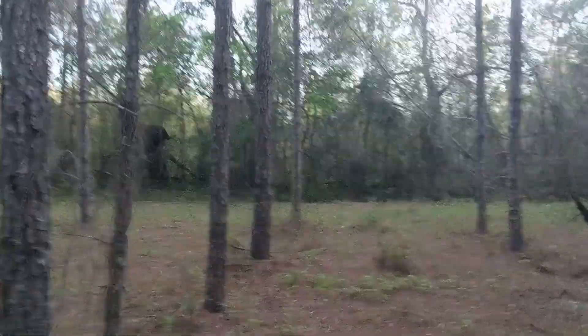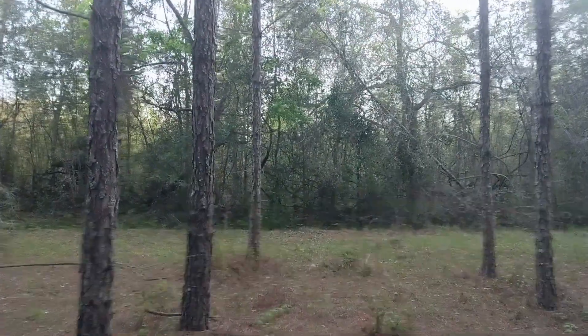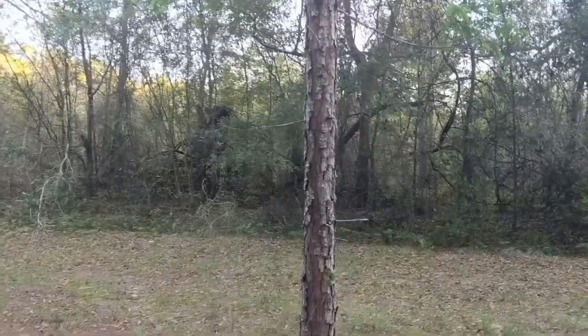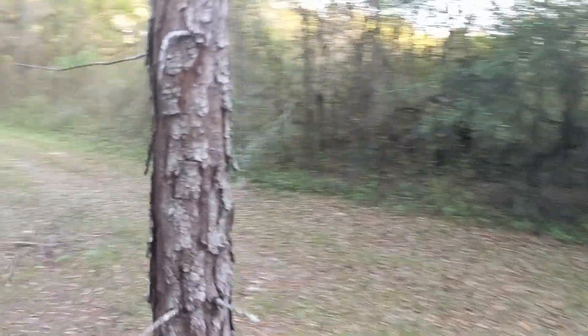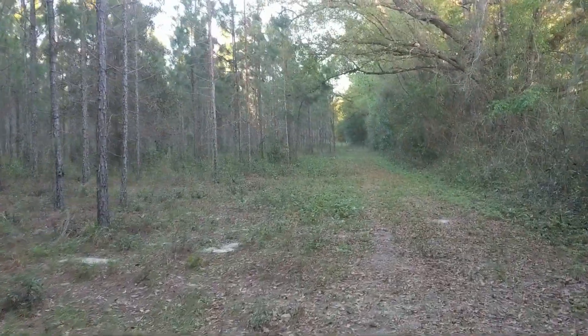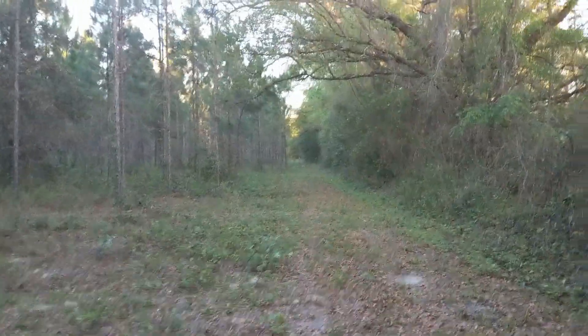We still haven't got a picture of a turkey on camera, but that might just be because we have to adjust it so you can see the whole road. Making sure there's nothing down here — and I don't see anything, so here we go.